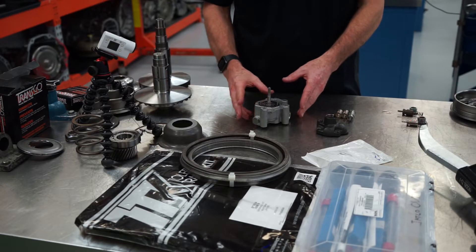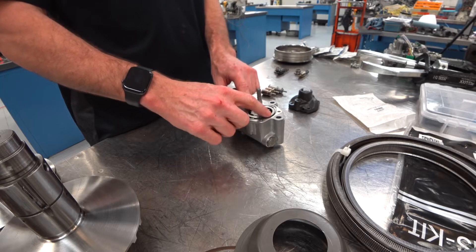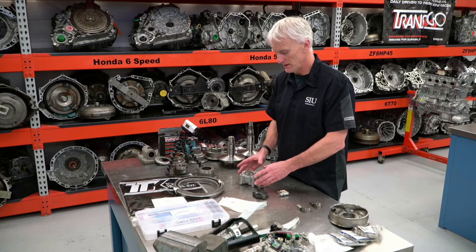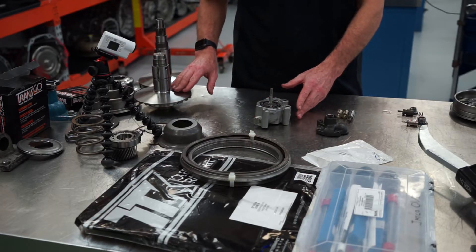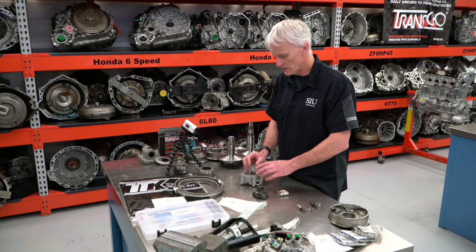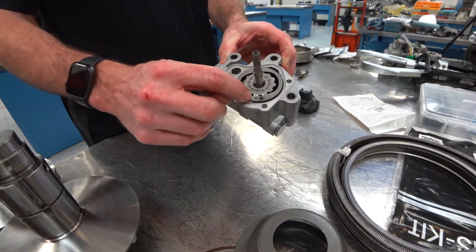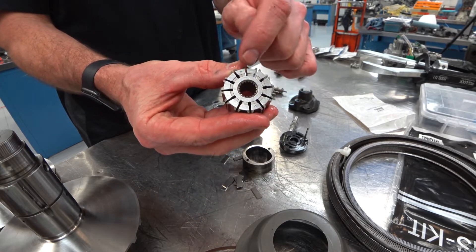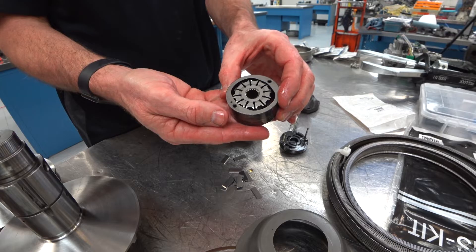Another common failure with these transmissions that definitely needs to be addressed is the oil pump. They've got a dual inlet and outlet pump, so it's actually a really efficient pump. This thing generates over 800 PSI — that's how much force we need to squeeze these pulleys onto that belt so they don't slip. Very important that this pump works the way it's supposed to. When you take this assembly apart, you'll notice there's a little dimple on this outer slide assembly, and you'll see dimples on the underside of the rotor — and they go opposite.